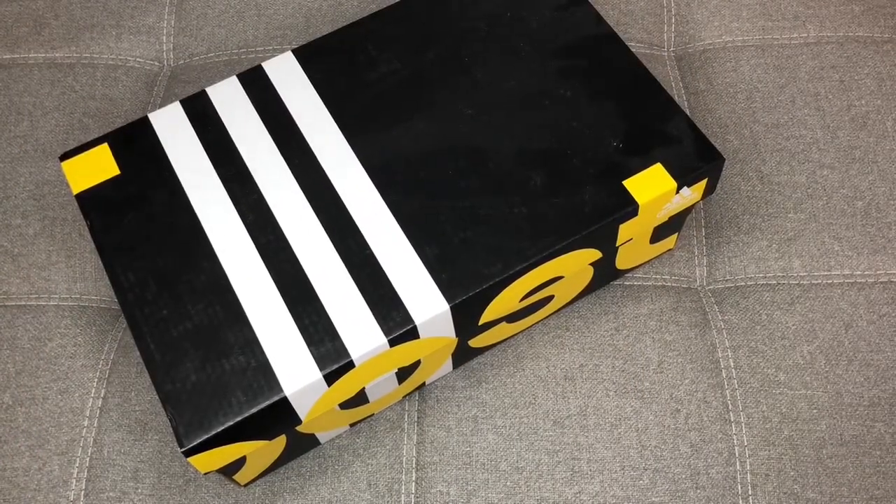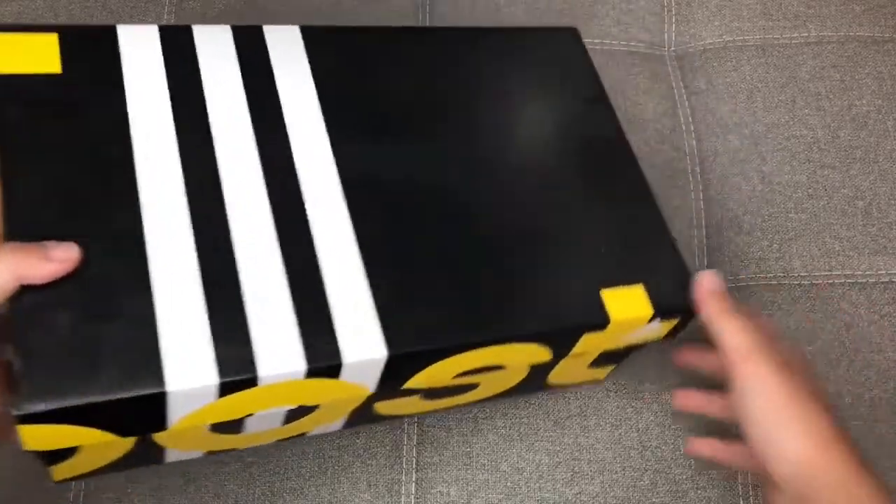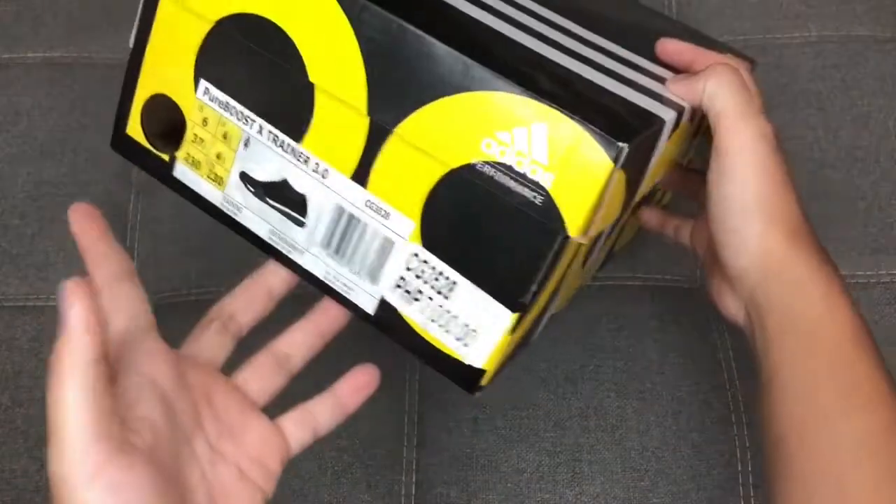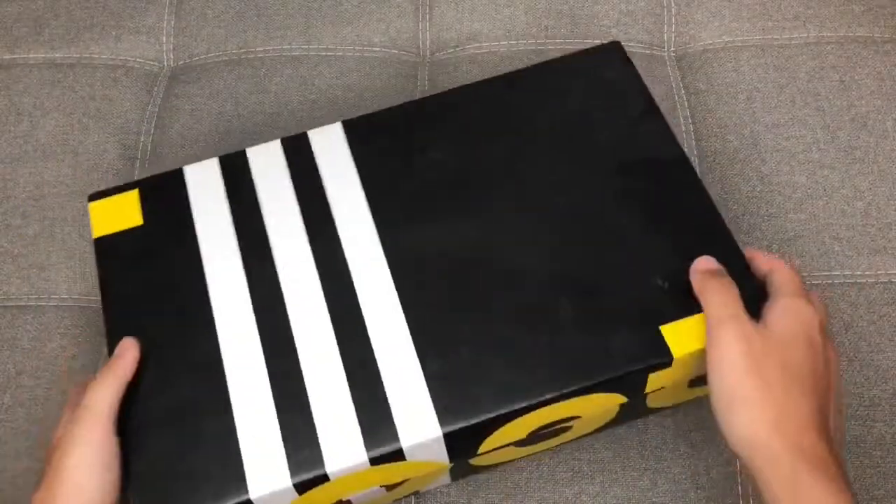Before we start, I would like to thank you guys for all the support you've been showing me in my past unboxing videos. Thank you for liking, thank you for commenting — I've got a lot of positive feedback on all those unboxing videos, and I have you guys to thank. So this one right here is for you. Let's open up the Pure Boost X Trainer 3.0.